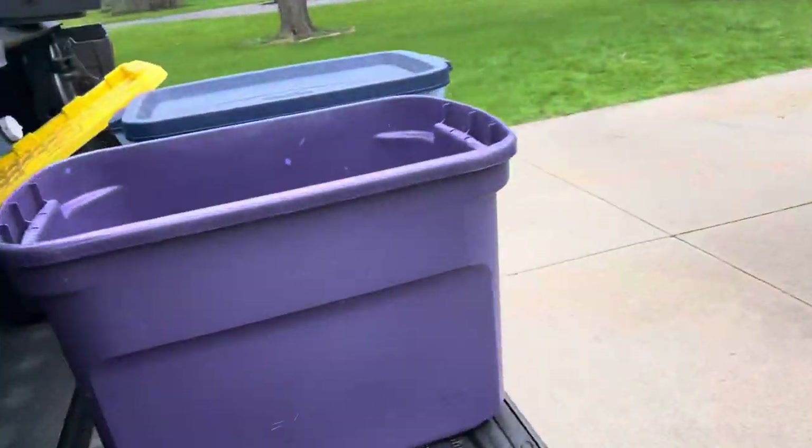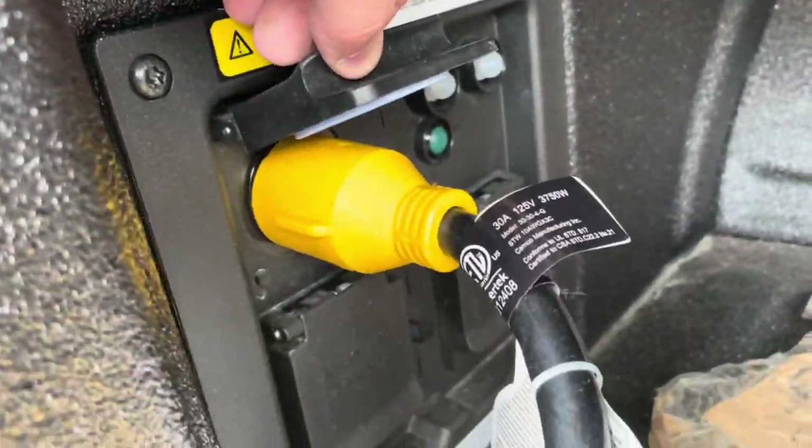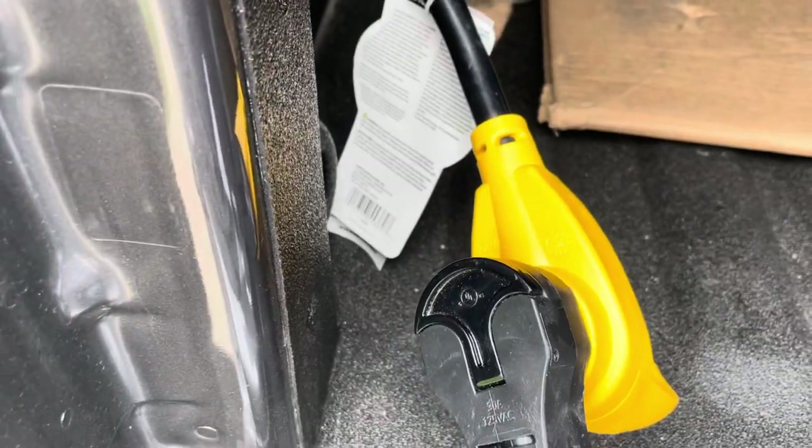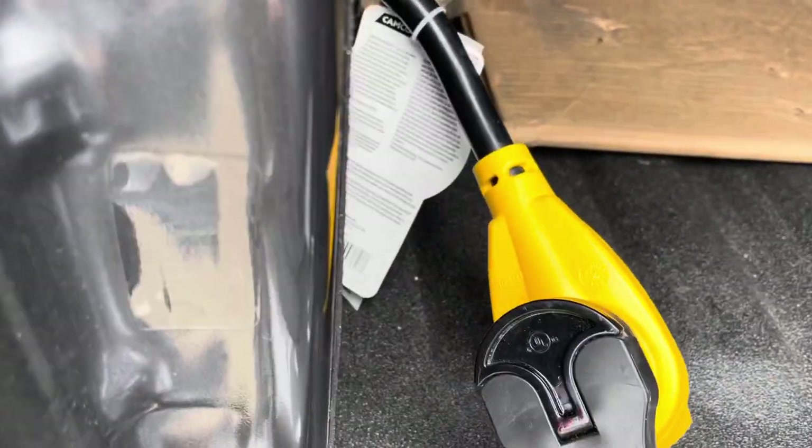I needed to get this dog leg attachment here — this is the round 240-volt connector. It picks up one leg of the 240 volts to give you about 120 volts at 30 amps. This is the actual trailer power cord.